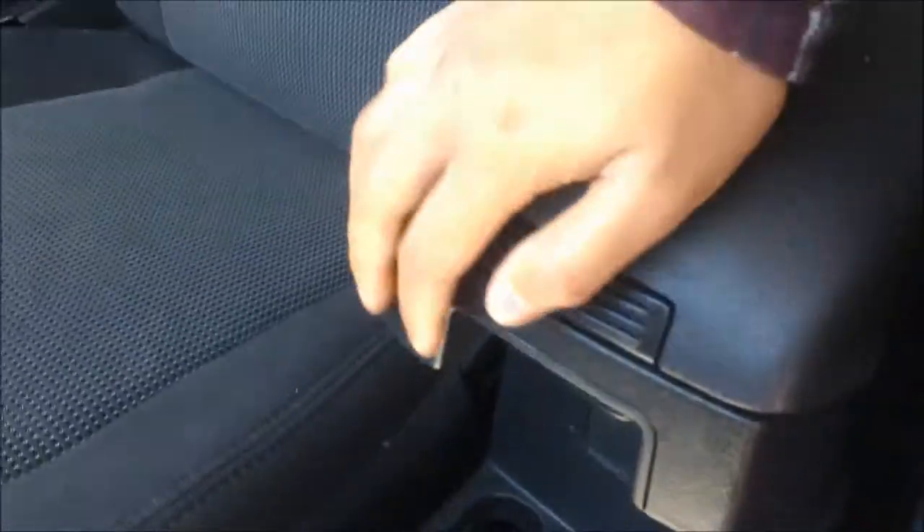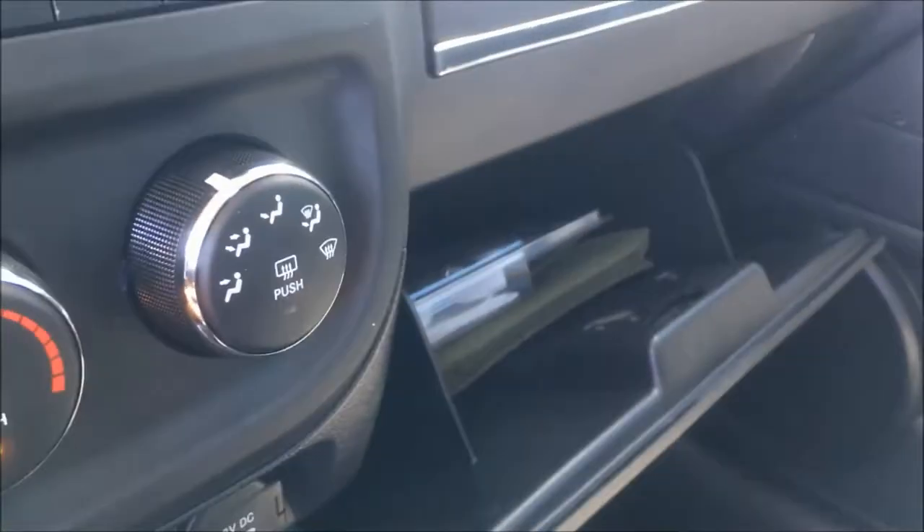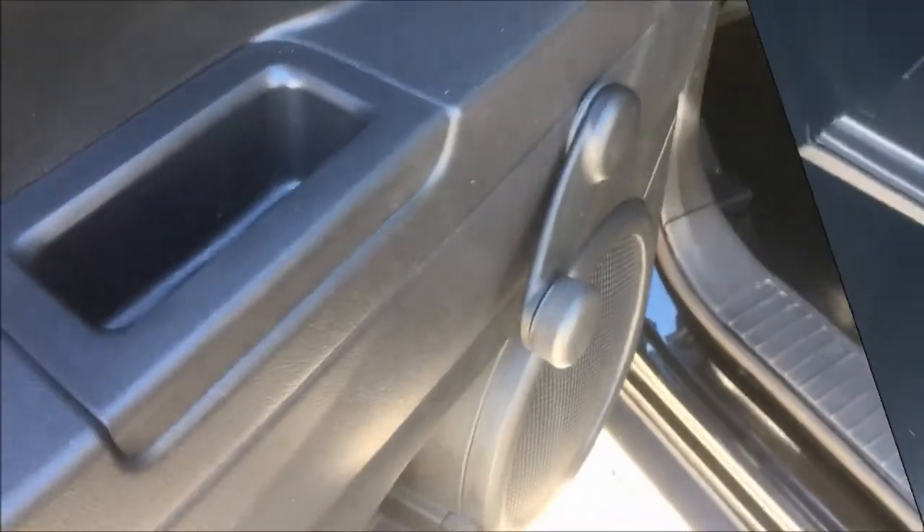If you do happen to need a little bit of extra storage, we also have a roomy glove box. Inside the back door we have your manual mirrors again and a tiny bit of storage down by the bottom, but there is a ton of space back here for your whole family.